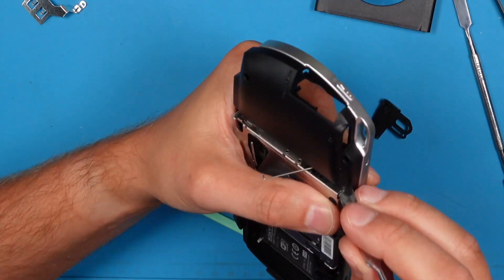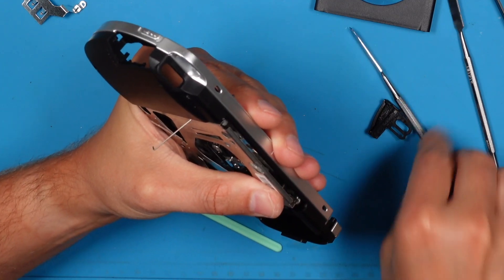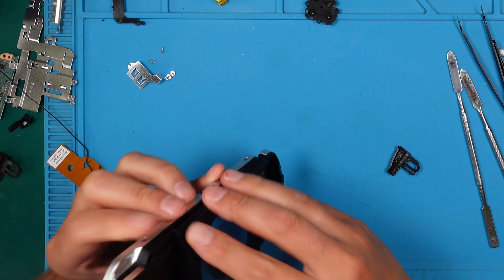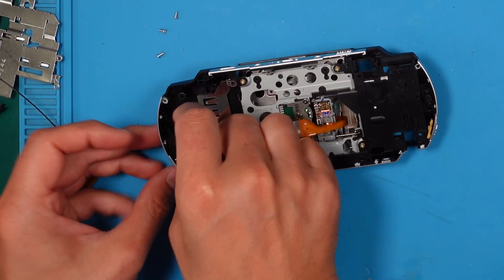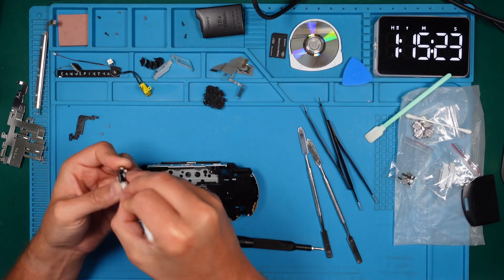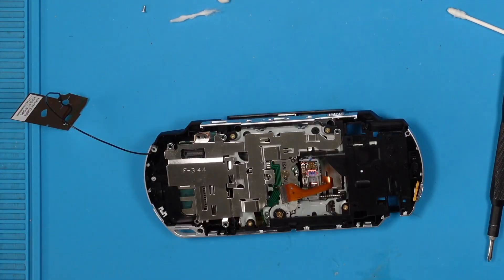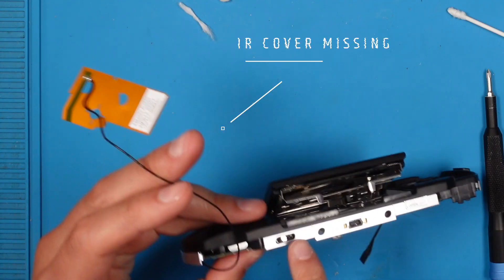Putting the metal mechanism with the spring back in is a bit tricky — let's take it easy and not rush. The back panel is easier to reassemble; just snap it from edge to edge. Time to reassemble the memory stick reader — couldn't hurt to give it a little cleaning. Reattaching the Wi-Fi antenna. Screw everything back in place including the metal shielding. The motherboard would be next but first we need to transfer the old IR cover from the old case to the new one.